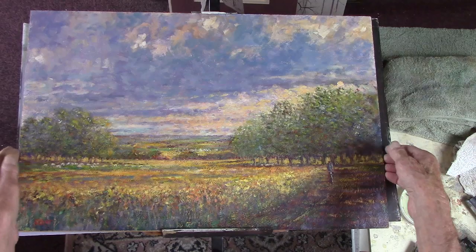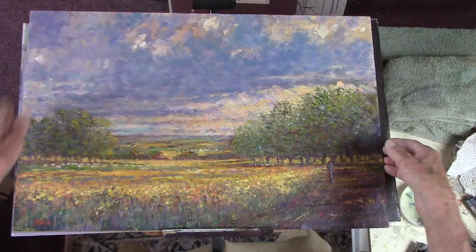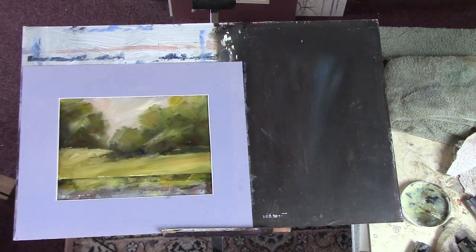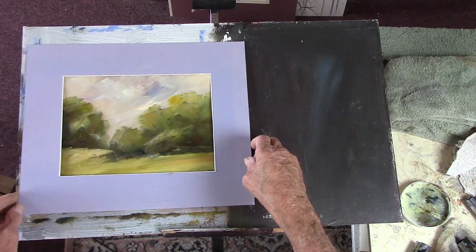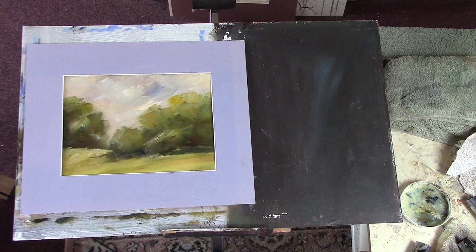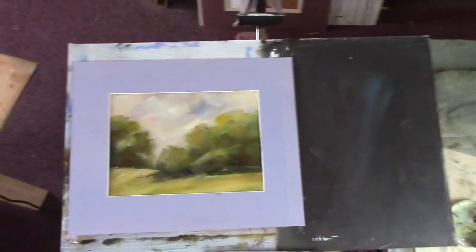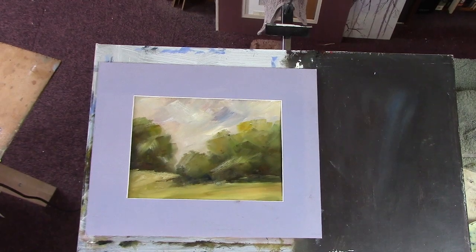And I go from that, over 20 years, to that. From an Arthur Maddison-type work, Monet impressionist, to an abstract which is totally original — you saw me make it up. Whether it's got any merit, time will tell. But I like it. Hope you do too. Thanks for watching. Bye-bye.